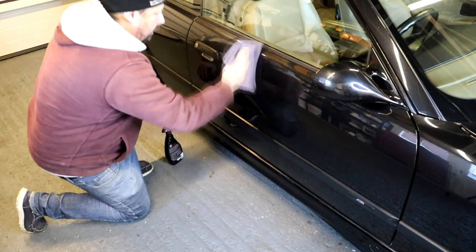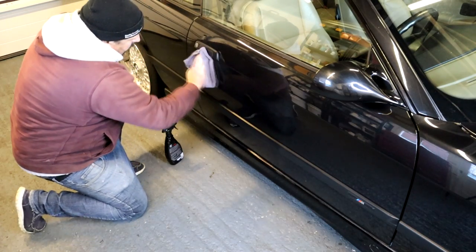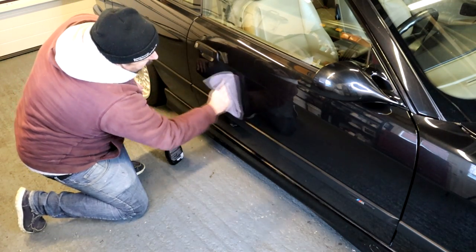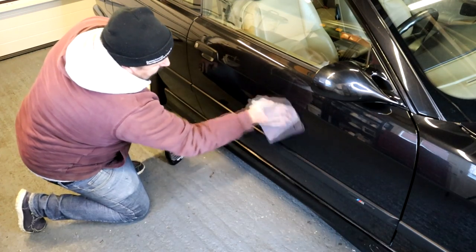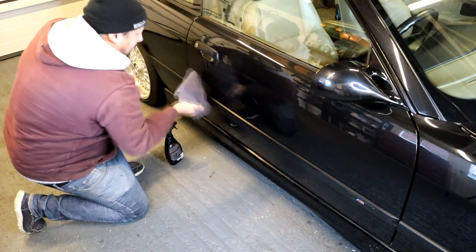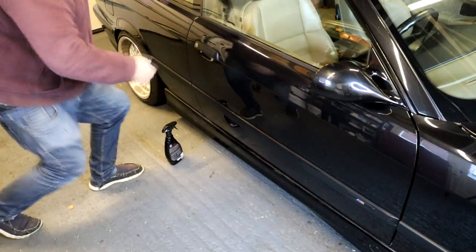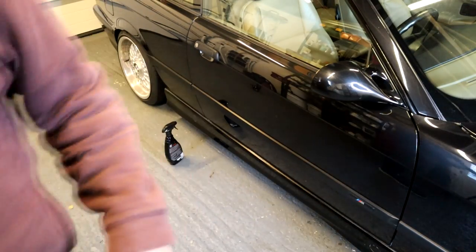Of course, you'll get the maximum durability out of it, as with any protection product, if you use it on a bare, prepped surface. But I think it's better as a topper that you use — perhaps you could use it every wash if you wanted to. You could also use it every couple of months and just use a detail spray, because this isn't a weak product, which we'll talk about later on.